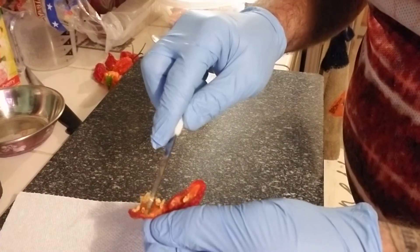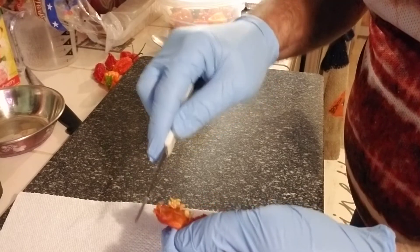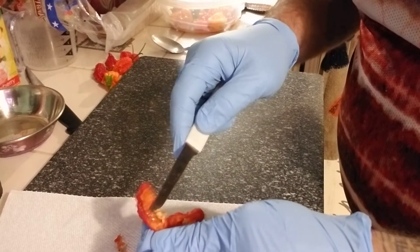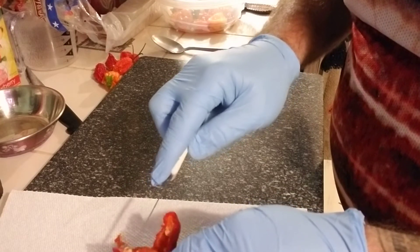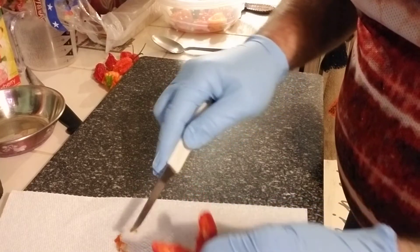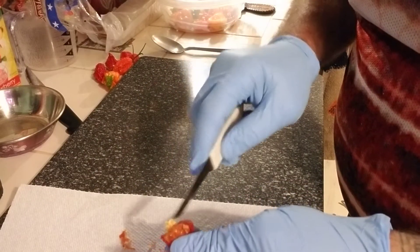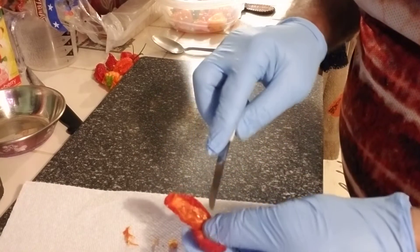A few good seeds in there. Like I said, I'm not too worried about a little funky process — and yes, three vapors wearing gloves. Now hold the center and I'll just go ahead and bring that out.